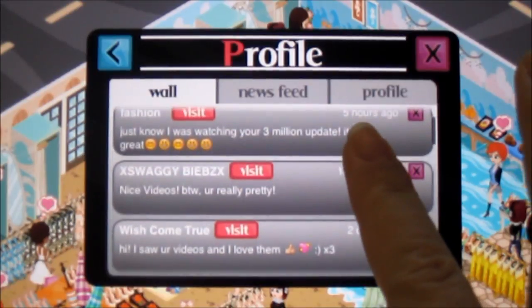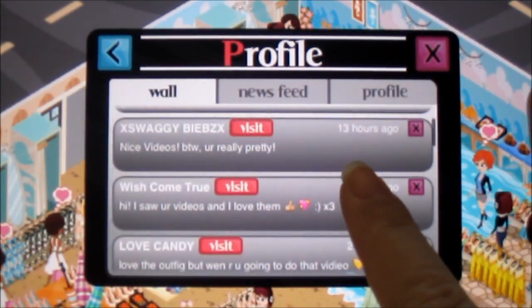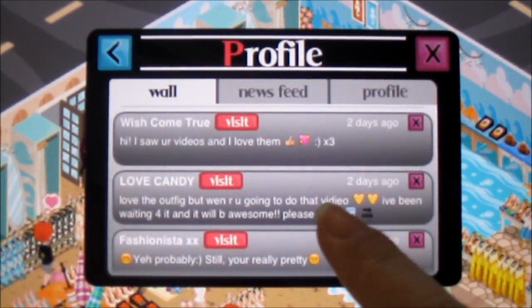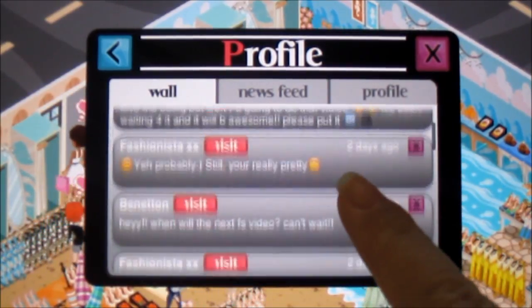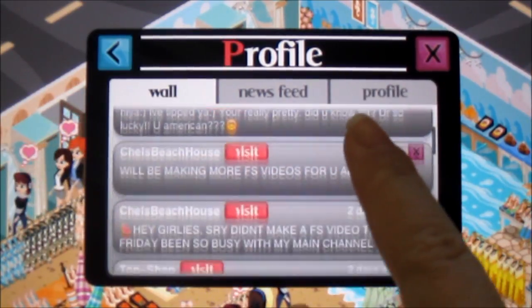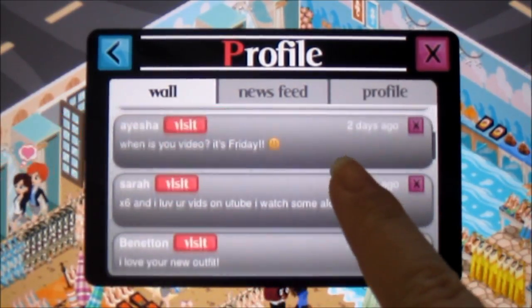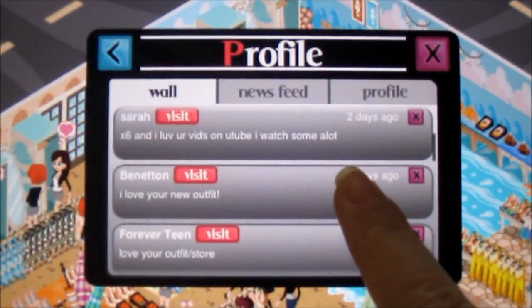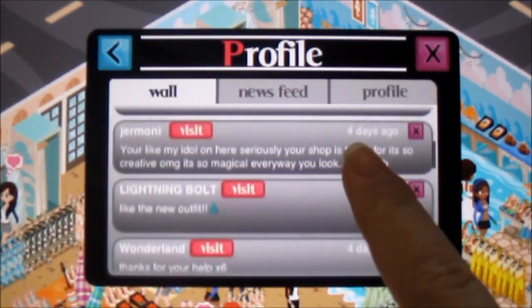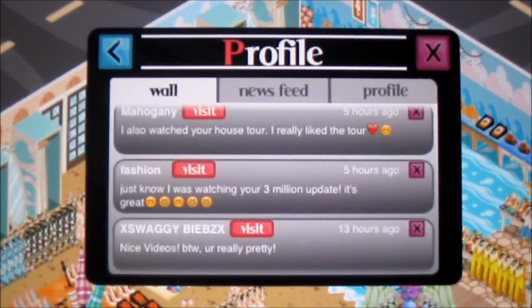So I want to give a shout out to Fashion, X Swaggy Bees X — your name is so funny — Wish Come True, Love Candy, Fashionista XX, Benetton, Topshop, Ayesha, Sarah, and also Germoni. I love these girls and my neighbors. They're super nice and super friendly, so you guys should definitely come check my wall out and go visit them and say hi.